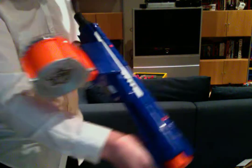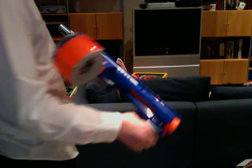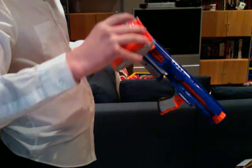It also has slam fire, which is where you just pump this and hold down the trigger and it just goes super fast. I'll show you that now. I jammed it — but this does not jam. I'm sorry, that was just my fault — I didn't prime it far enough.